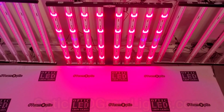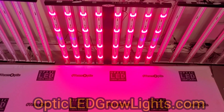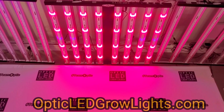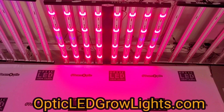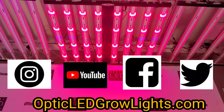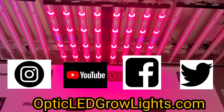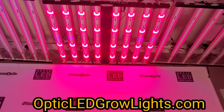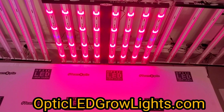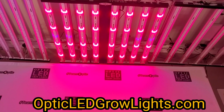Thanks for dropping by — we appreciate all your support. Subscribe to the Optic LED Grow Lights YouTube, Twitter, Facebook, and Instagram accounts for a constant stream of content from other growers like you, growing with the same lights. Welcome to Team Optic — make it a great day, we'll catch you guys later.